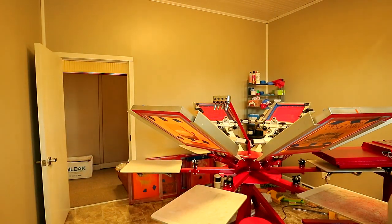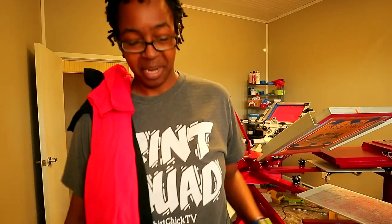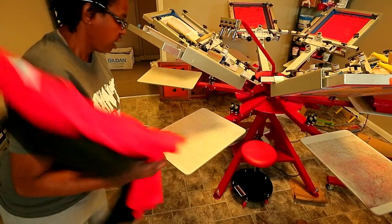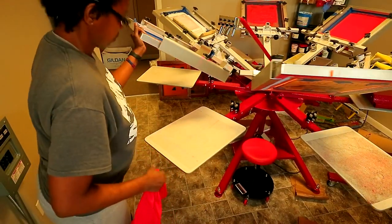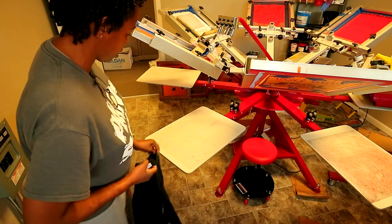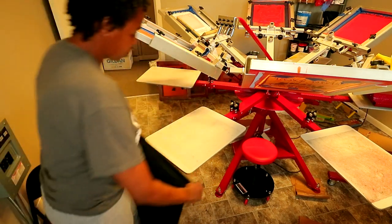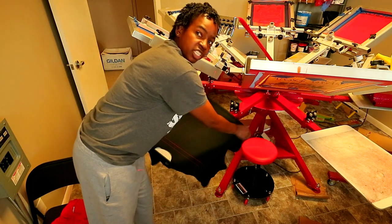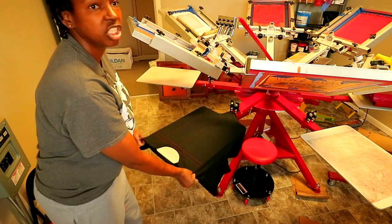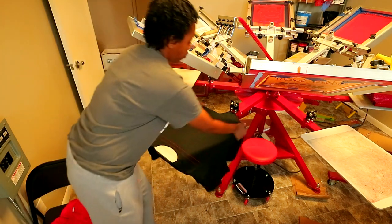Let me pause this music and move this camera so y'all can get a good view. I'm going to go ahead and put the shirts on here. One of these shirts is a Gildan soft style and one is 100% polyester. Since I'm using that Total Ink Solutions all-purpose ink, I can do this, using the white as an underbase.